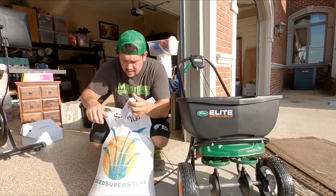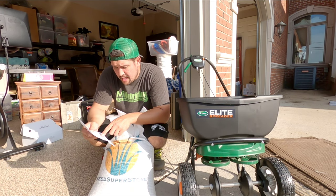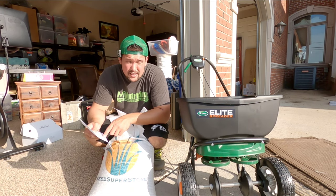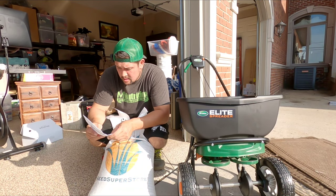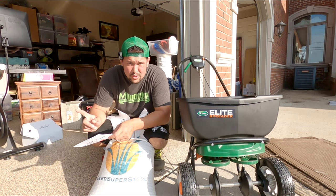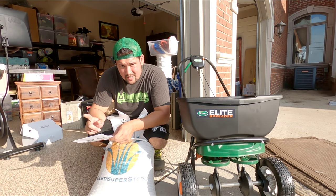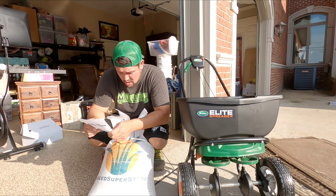Also, for when we're done, I got some caution tape. Looking at this stuff, it says we are going to be doing eight pounds per thousand, and I have 1,600 square feet. So I'll probably just do 16 pounds because why not - I'm going to be doing a little extra on the sides and over by the street.